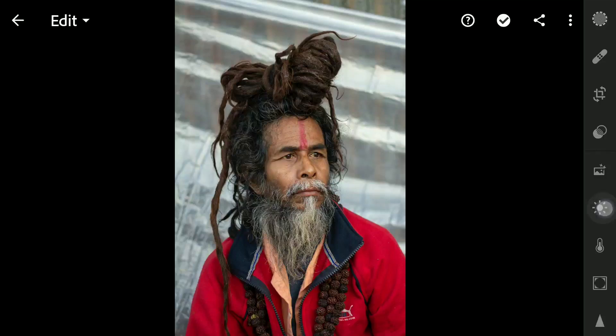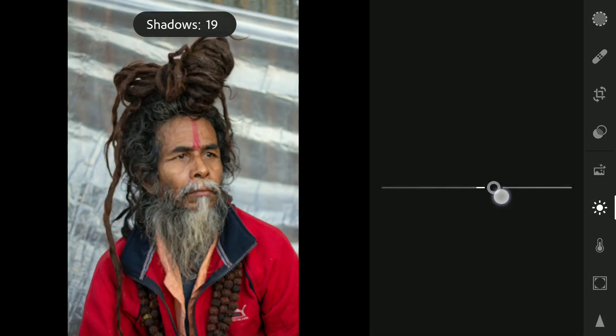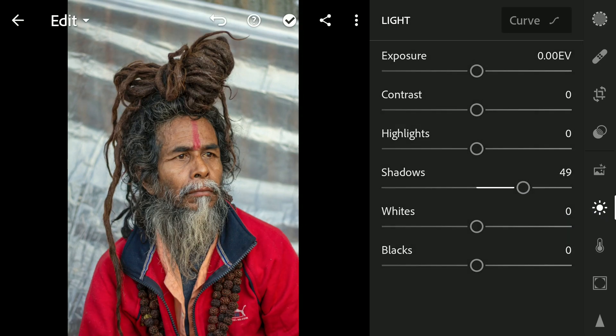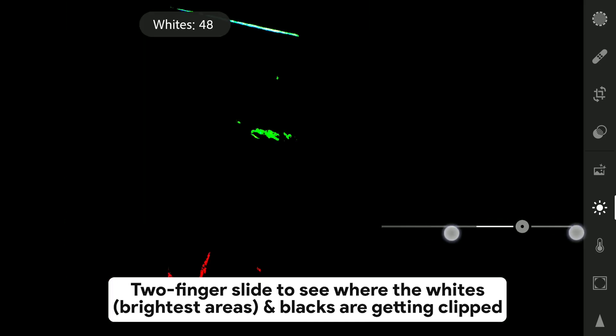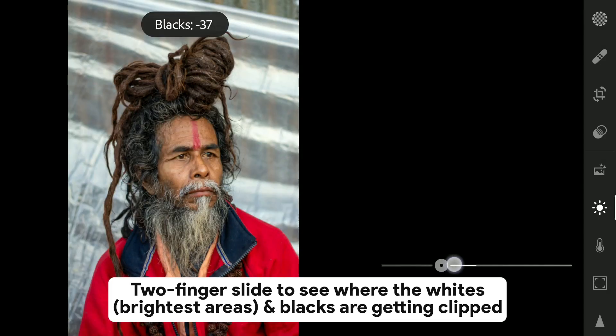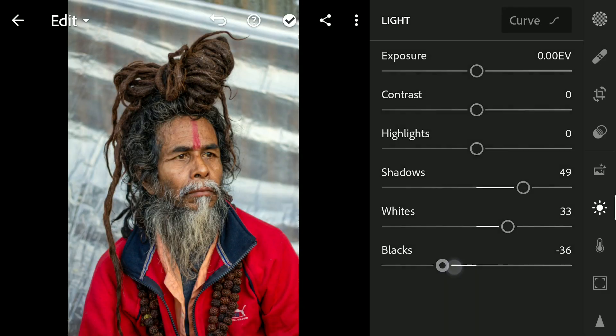First in the Light menu, increasing the shadows to get details from the darker areas so that we have more to work with. Also increasing whites to get that pop on the brightest parts of the image. Also reducing the blacks to move the darkest parts towards black.